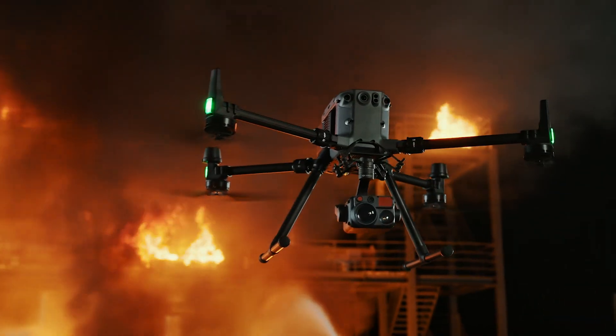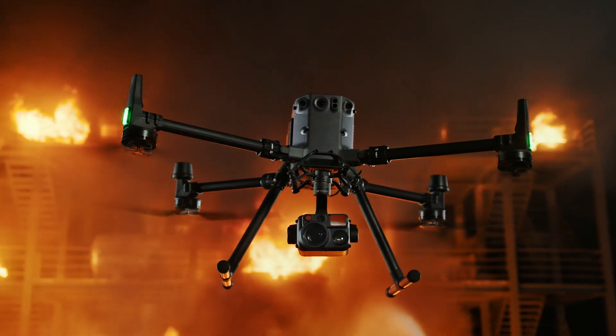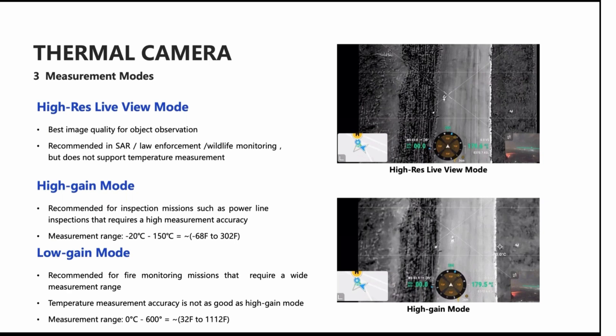There are also now three different temperature measurement modes. The first mode is called high resolution live mode, which is going to be best quality for search and rescue.